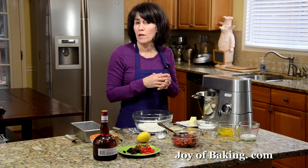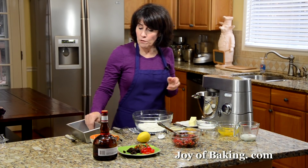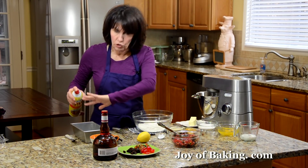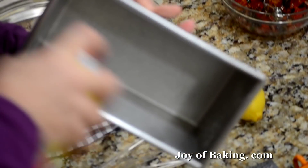Preheat your oven to 350 degrees Fahrenheit, which is 180 degrees Celsius. We're making this fruitcake in a loaf pan. Just get your loaf pan and either lightly butter or oil it, or I'm just going to give it a quick spray with one of these non-stick ones.